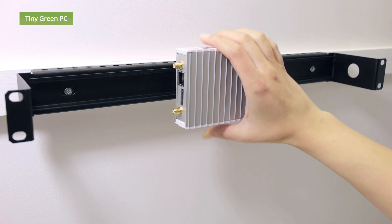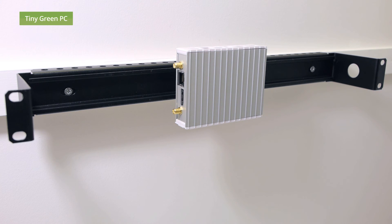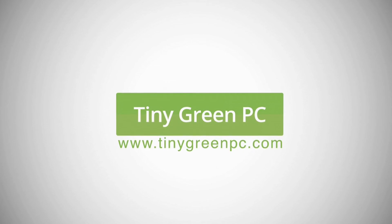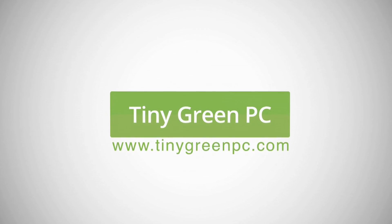At Tiny Green PC, we make things simple. But if you have any more questions, visit our website at www.tinygreenpc.com.